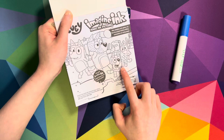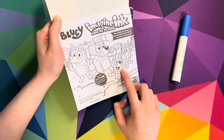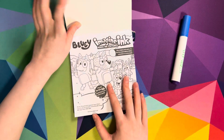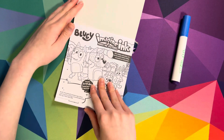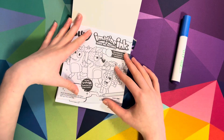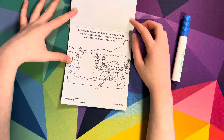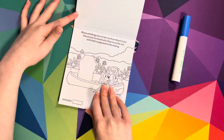Bluey! Who's that? Is that Bluey? That's Bluey! Alright, so let's look through some of the pages we're going to color in, and we're going to do it all in lightning speed - we're going to do a time-lapse of it all.